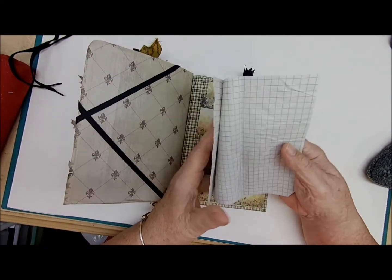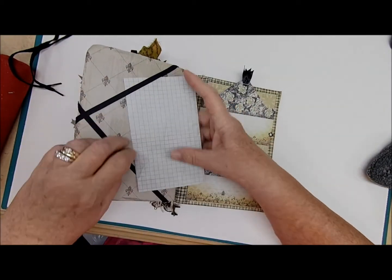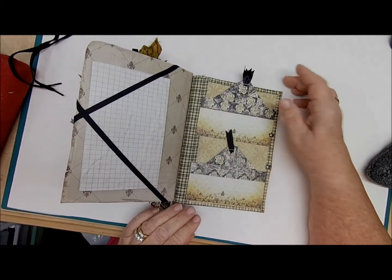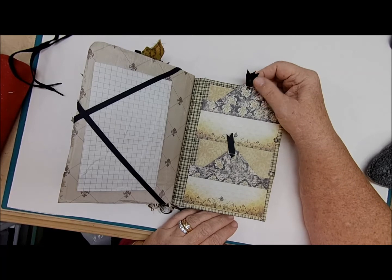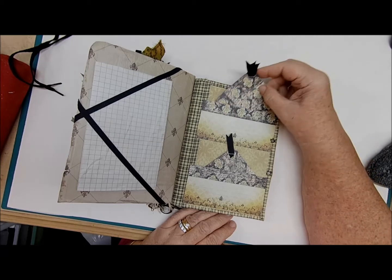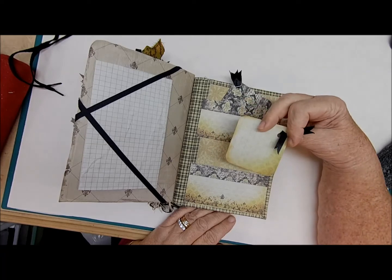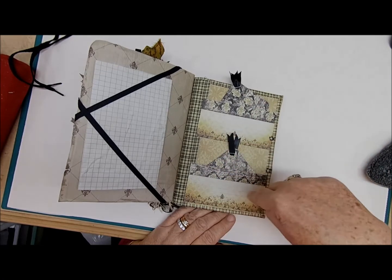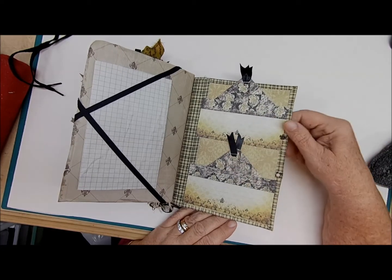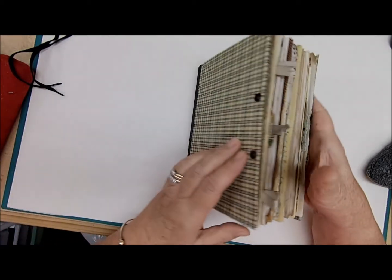Our last page has this crisscross corner tuck which pulls out a piece of paper for writing. The back cover — we actually did that on camera and there's a video of how we put it together. There are two journaling cards with writing space on the back, also writing space on the tuck, and the back of this journaling card as well. They all matched up — how cute is that.